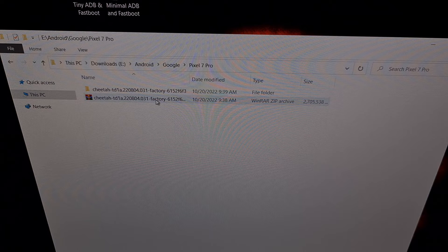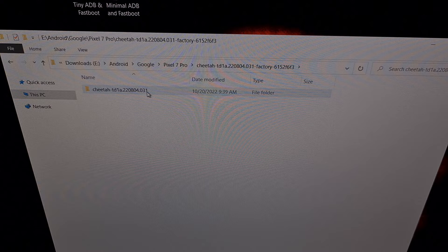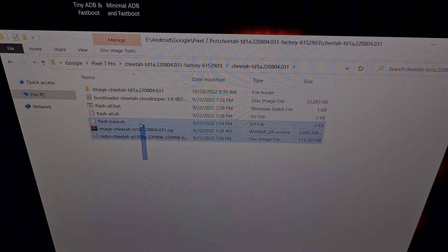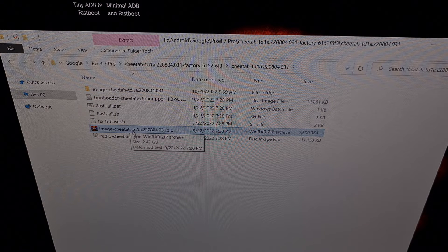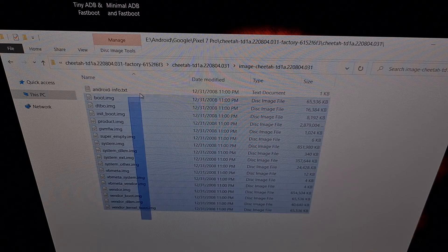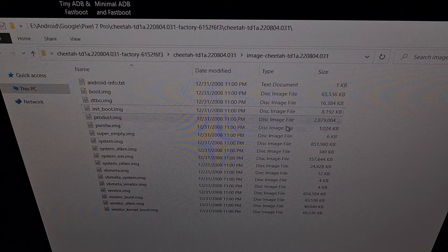Here we have the firmware file that I downloaded from Google earlier this morning. This file needs to be extracted, which I have already done using a program called 7-Zip. That gives us a set of files which also includes another compressed file that needs to be extracted as well, so we need to extract the contents of that file too.